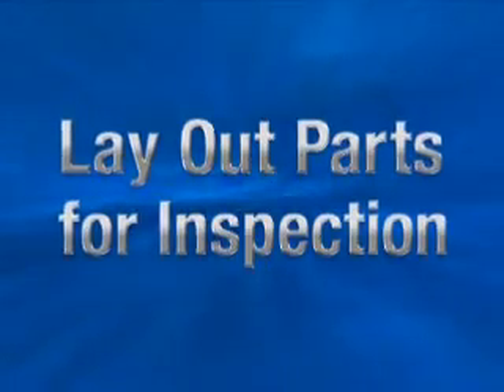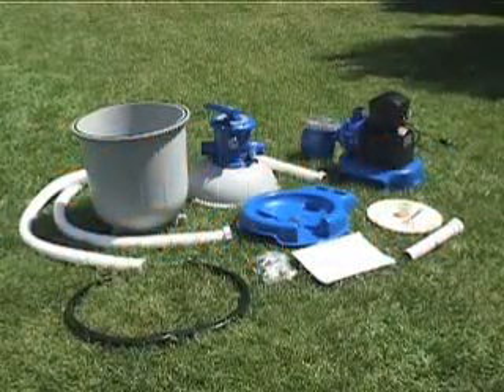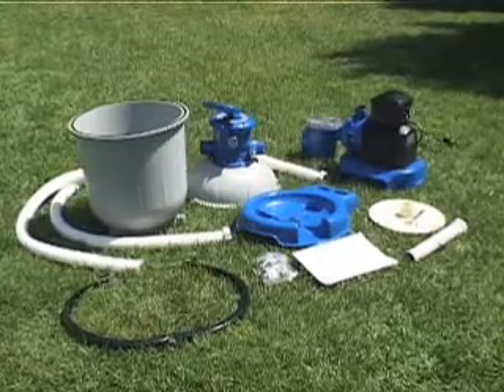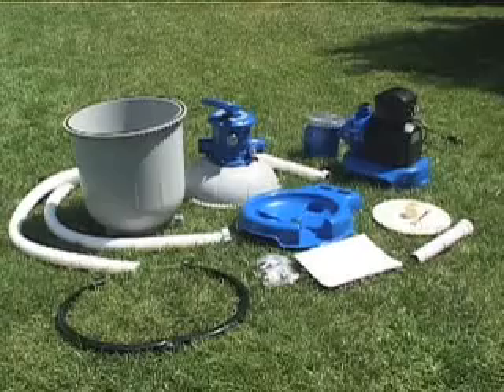Remove the sand filter and all the accessories from the packaging. Inspect for visible damage. Contact the Intex service center if damage is evident. Consult your owner's manual.